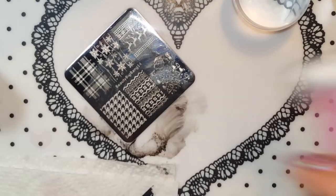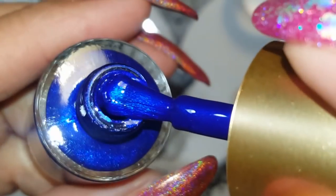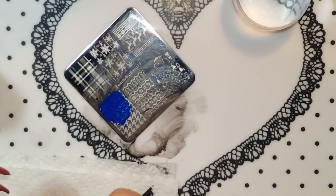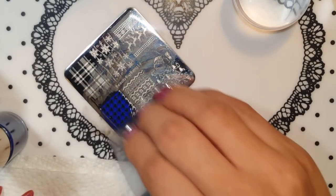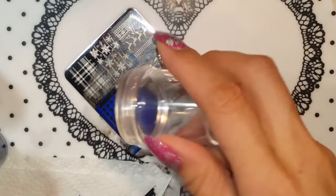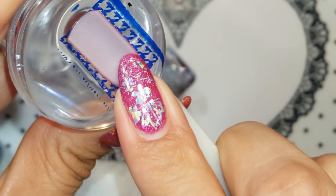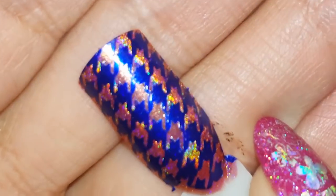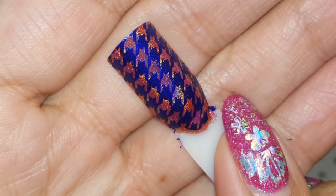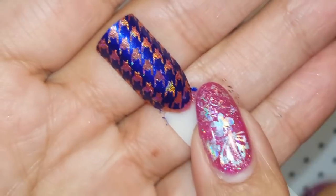Let me show you guys — this is a shimmer royal blue, it's really pretty. I didn't put enough polish again but there we go — nice! It's really really nice. Another thing I'm noticing is this polish does not dry super fast, so that's another great thing. I definitely recommend these polishes.